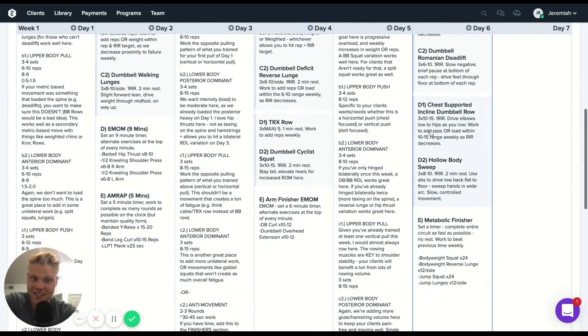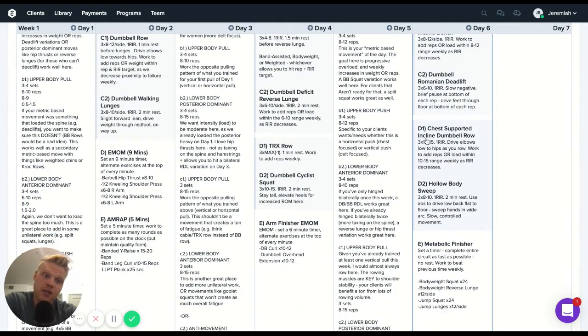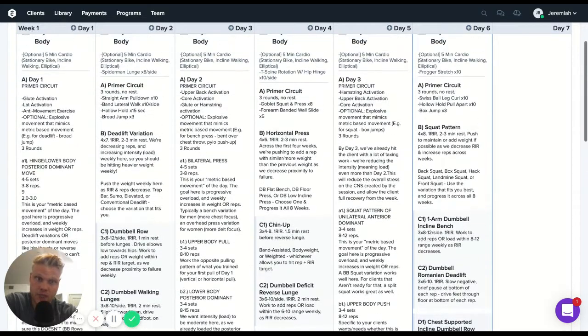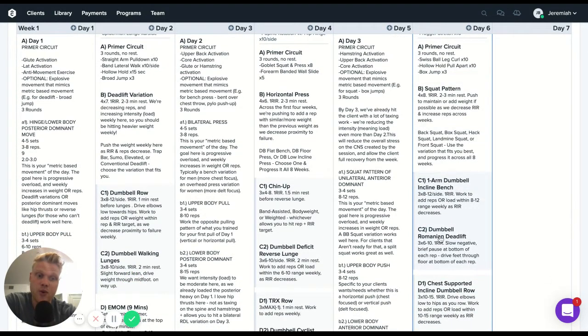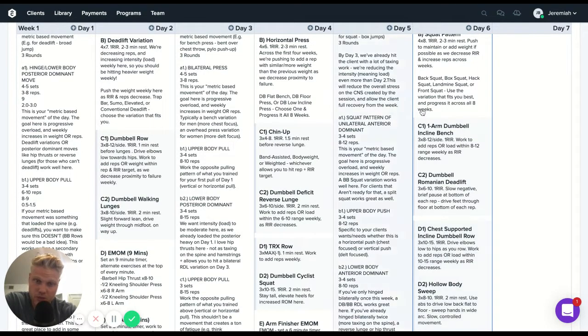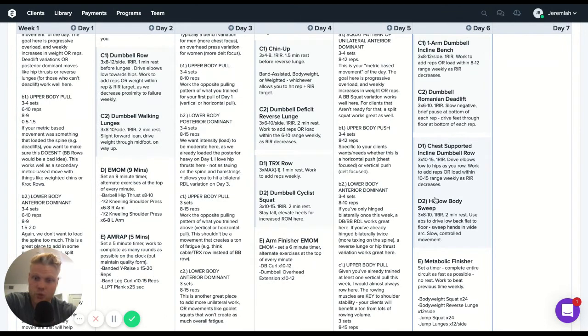Then we go into another superset. Here we have a chest-forward incline dumbbell row. We've already done one movement that puts quite a bit of stress on the client's low back with the Romanian deadlift, so a chest-supported row is smart — we wouldn't want to do a barbell bent-over row or T-bar row here. Looking at boxes ticked so far: knee-dominant, push, and hinge — we still need some type of pull. A chest-forward incline dumbbell row avoids adding more low back stress. We pair this with a hollow body sweep for additional core work.